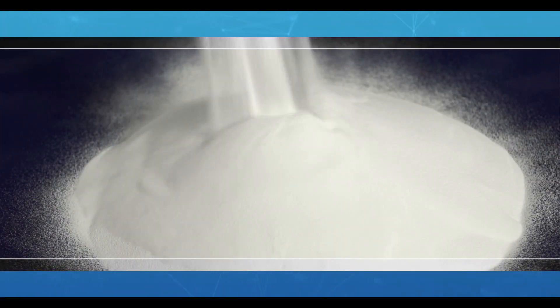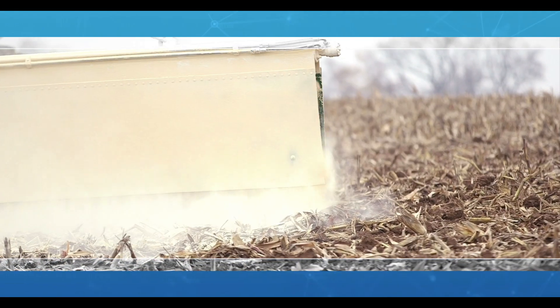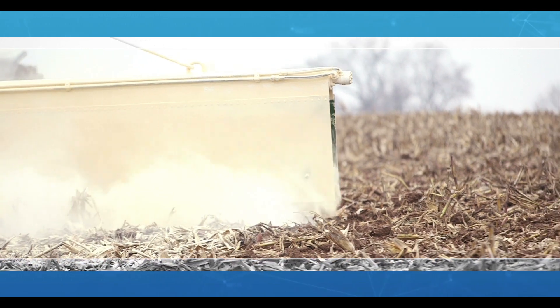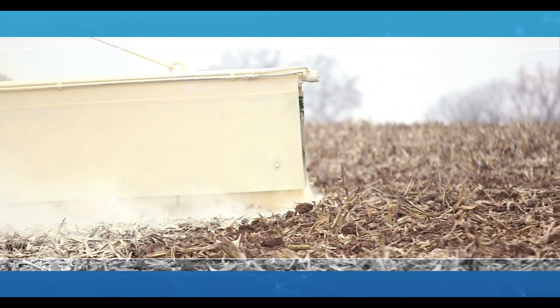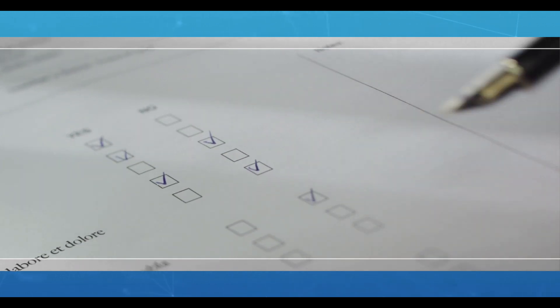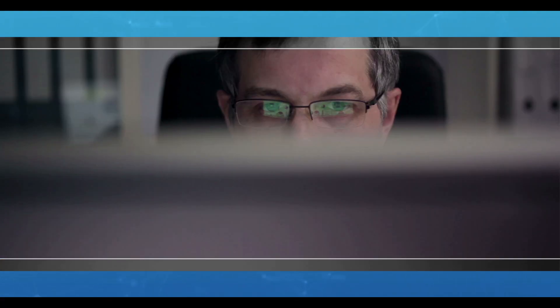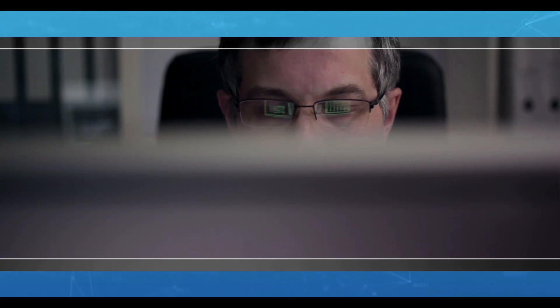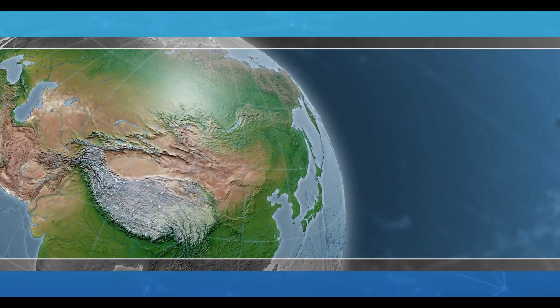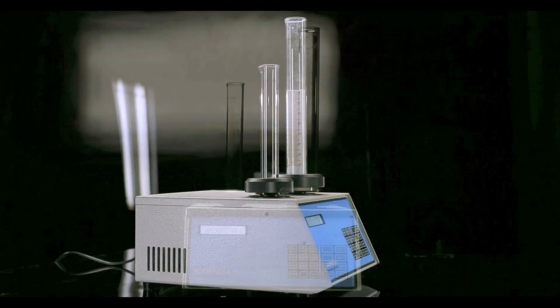Every time a powder is given the form of a tablet or capsule, fertilizers are given various shapes, volumes and purpose, so that functionality of the powder is maintained to perfection. We know that the Made in India tag resonates assurance of quality because in most MNCs across the globe, our tap density tester meets the scientists' expectations.